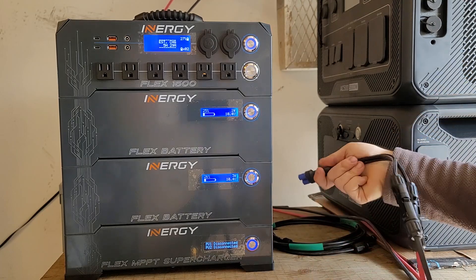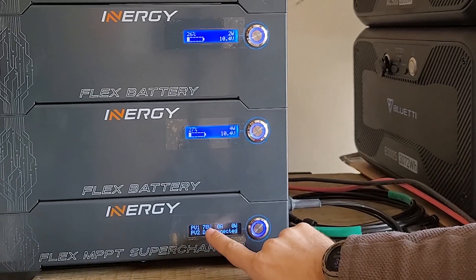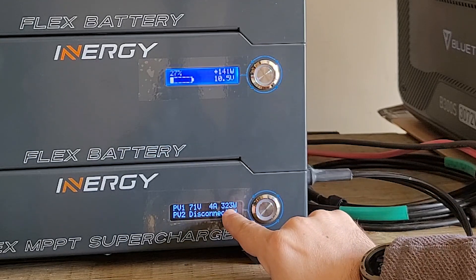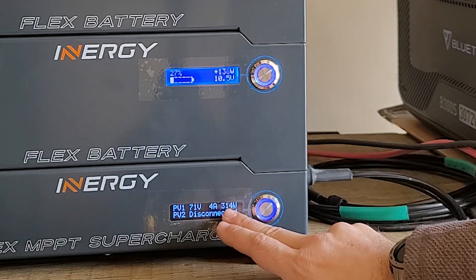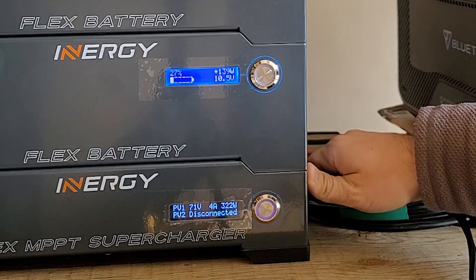I'm going to plug into the first PV connector here. Immediately we get some information — it's showing the volts and the amps and the watts. That's pretty cool, it shows all three. We're getting above 300, close to 330 right there — exceeding it a little bit, got all the way up to 333. So basically 75 to 80 percent of the rated solar input.